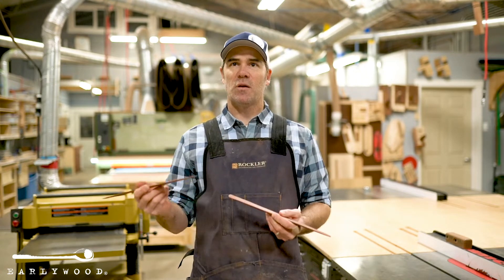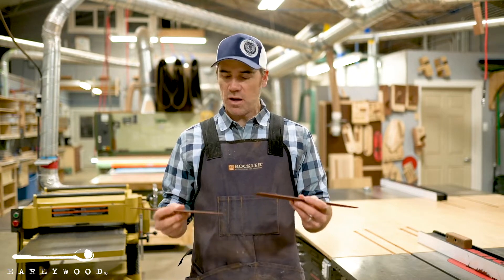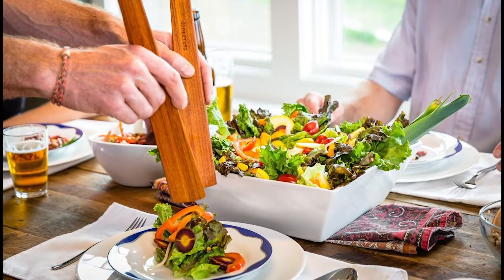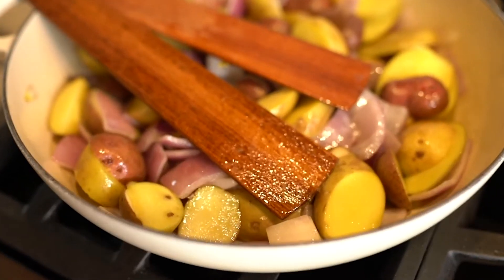You've got two of these now, so you can put one in one pot and another one in a different pot, because you're probably cooking more than one thing at a time. You can also use two of these as salad tongs, and you can stir and mix with two at the same time. That's what I do all the time — I keep one on each side of the pot.